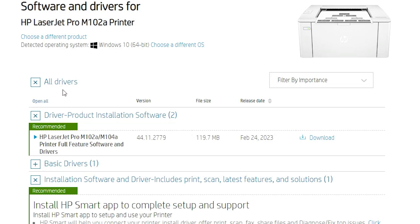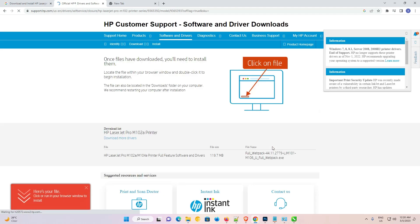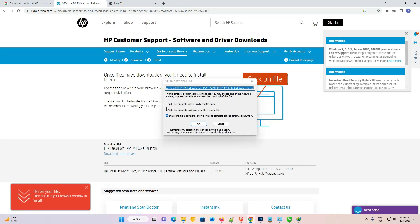Just go to 'All Drivers' and find 'Driver – Product Installation Software,' then just click on Download. It will redirect to another page and in a few seconds the download will start.